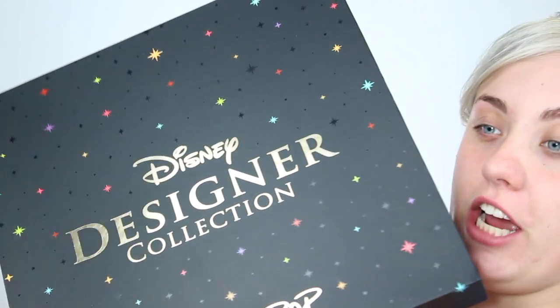You guys, I am so excited to hop into the collection itself. I mean, it is freaking ginormous and I'm so excited!